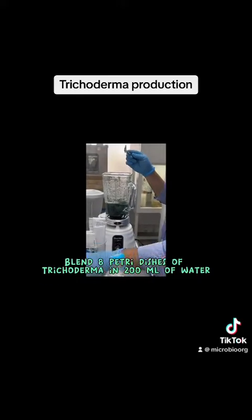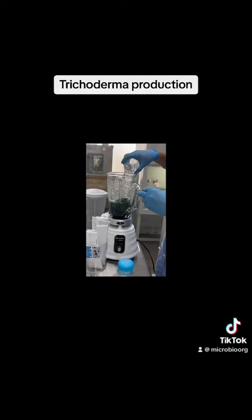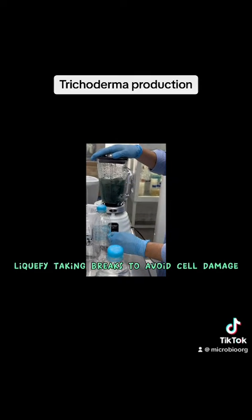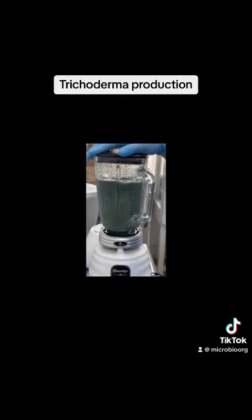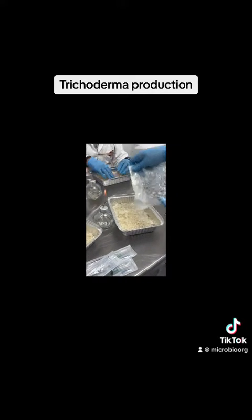Blend 8 petri dishes of Trichoderma in 200 milliliters of water, liquefying and taking breaks to avoid cell damage. The inoculum must have at least 1×10⁸ colony forming units per milliliter to inoculate the rice.